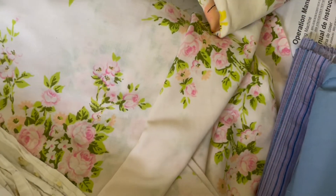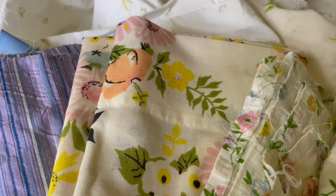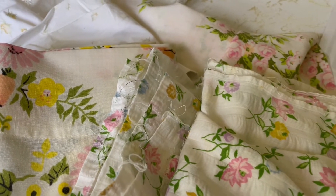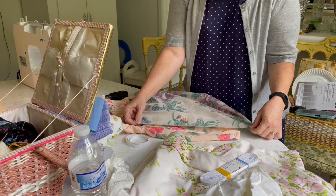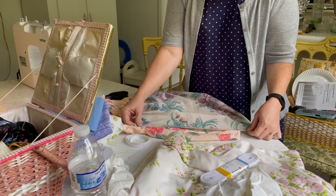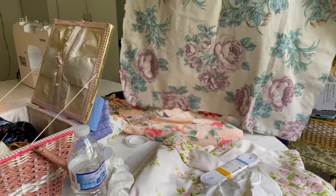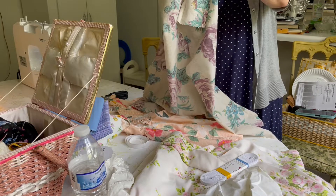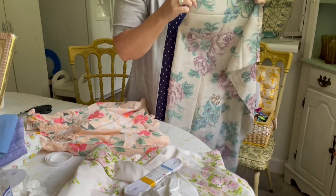My mom brought over some fabric and I also pulled out all of my extra fabric — a lot of old sheets and pillowcases, and a few yards of leftover fabric from different projects. But we settled on using two vintage pillowcases. The first thing we did was measure Reese's waist and then take a dress of hers to find the length, laying it on the fabric to get the approximate length.